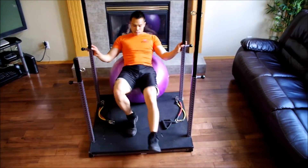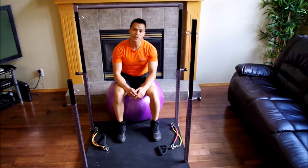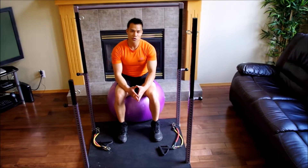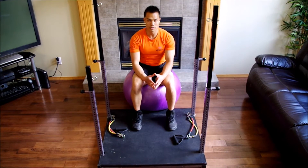And there you have it. You now know how to do a chest press on the Evolution. Once again, this is Vu from VN Bigger. Thank you for joining us. I hope to see you again in our next instructional video.